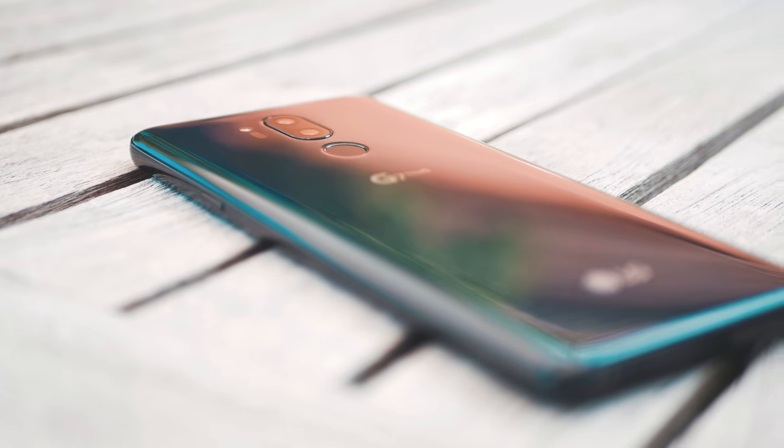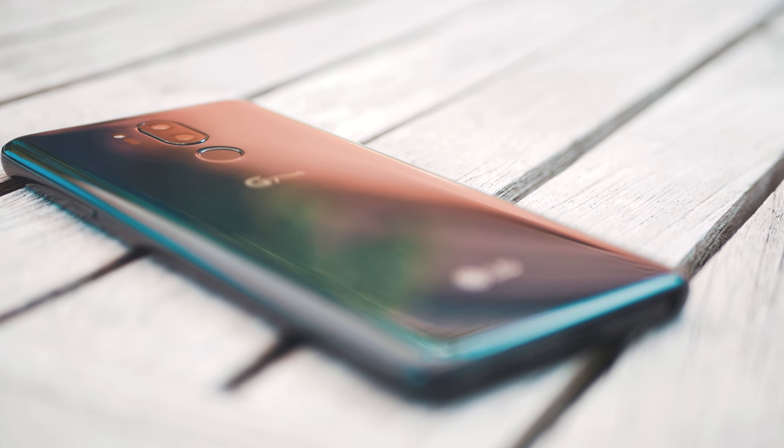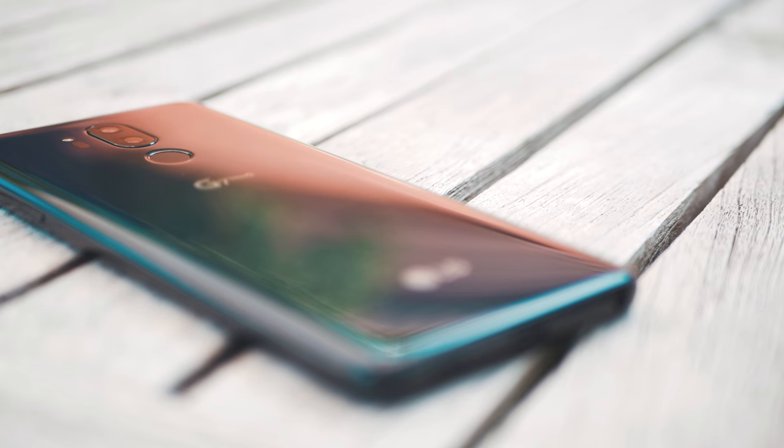The G7 comes with a glass back, which in my case is the black variant, and as one of the few smartphones in 2018 it supports wireless charging, which I really, really like.